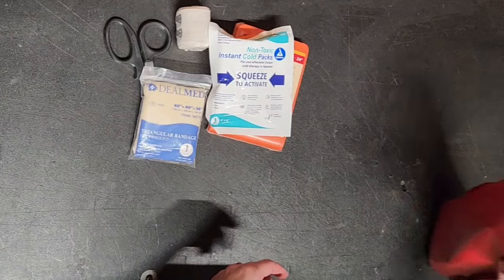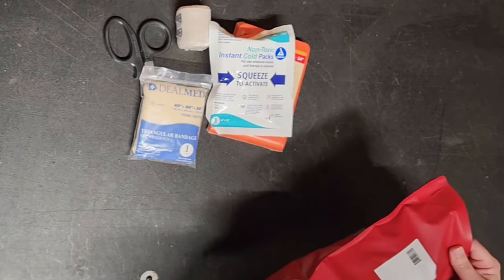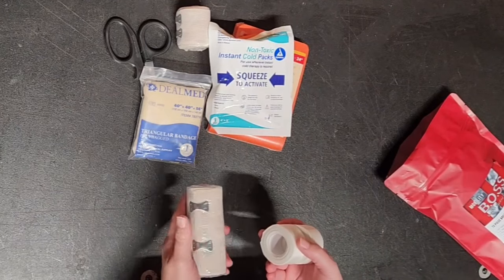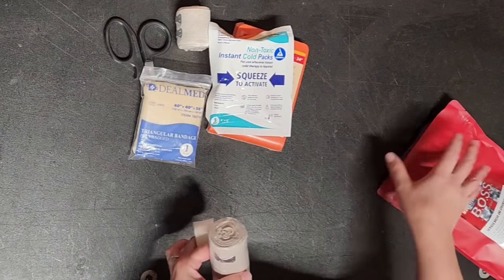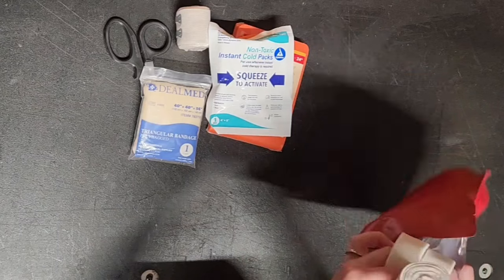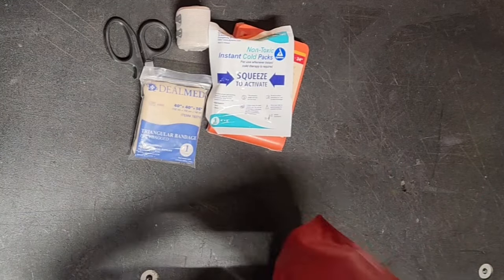There's a triangular bandage, and also some silk tape. Basically what this kit is for is to help immobilize sprains and breaks. That's the 12-piece splinting kit.